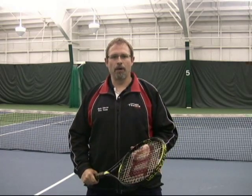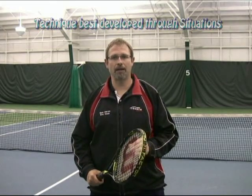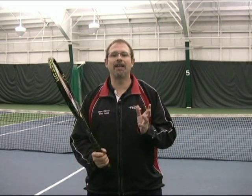In a game-based approach, technique is developed situationally through a series of tactical challenges. The coach will guide the players to the most effective and efficient ways to technically solve the problems these situations present. One of the best ways to help players learn technique is to unlock the power of kinesthetic learning.